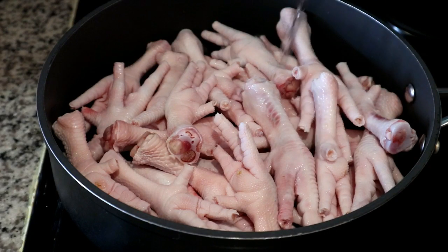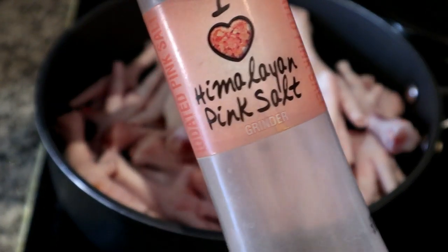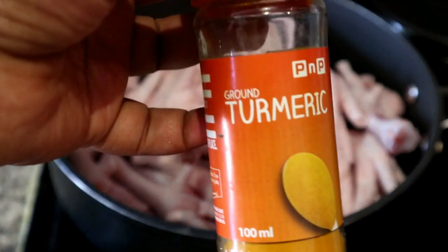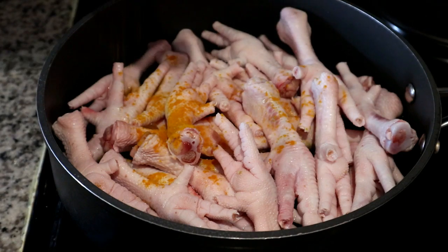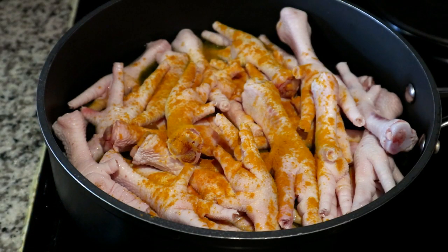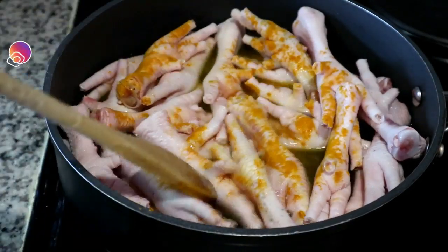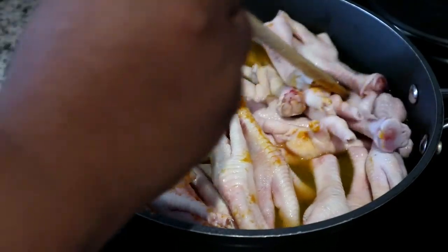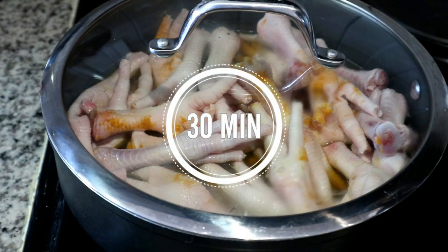I've added the chicken feet into a pan and I'm adding some water. I'm cooking mine in a shallow pan, but you can use a deeper pan as well. I'm seasoning with a little bit of pink Himalayan salt, and then I'm also adding some turmeric. I'm adding the turmeric at this stage because I'd love that nice yellow color to penetrate the skin of the chicken feet and give it a bright, vibrant color. I'm mixing that up so the water absorbs the turmeric and it pigments all the chicken feet. Then I'm going to let that simmer away for 30 minutes with a lid on.